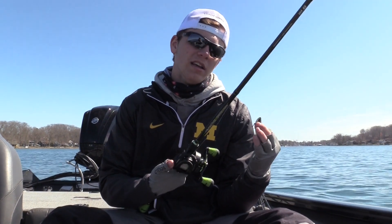When I'm throwing a blade bait I like a seven foot to seven-three medium or medium-heavy rod — this one is a seven-foot medium-heavy with a fast action tip, which is about perfect. I throw it on 14-pound Sunline Sniper. In clear water you could probably get away with 10 or 12, but I like thicker line because you're bumping along the bottom over rocks, shell beds, or logs, and you have a better chance of popping it out if you get snagged.